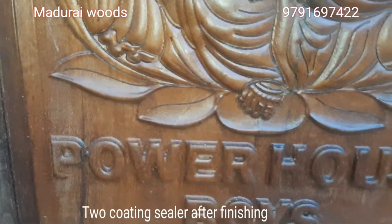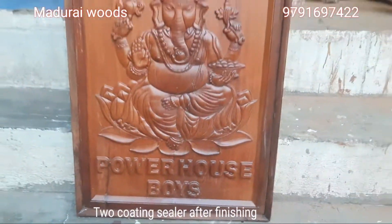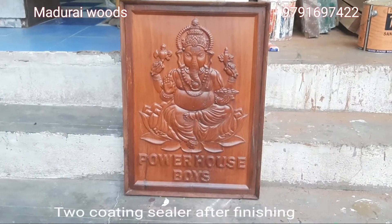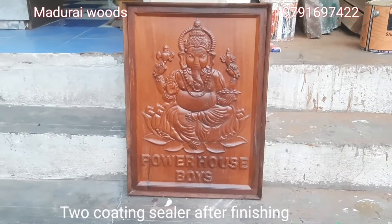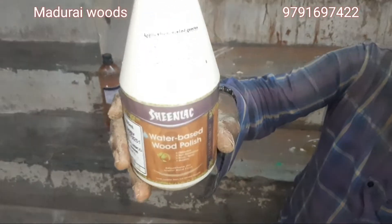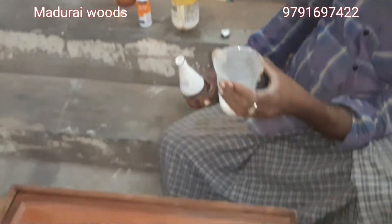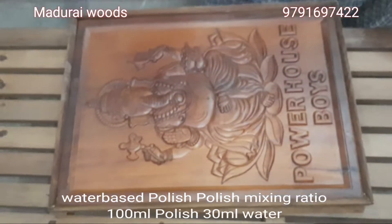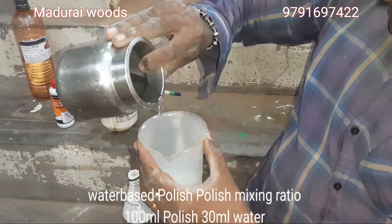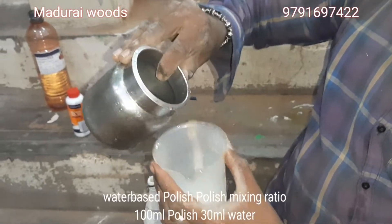This is a gift carving. I will take the car wing and get the car wing. That car wing is placed in the car wing. I will take the sealer and put the sealer. The car is the water base. It will be 30mm.